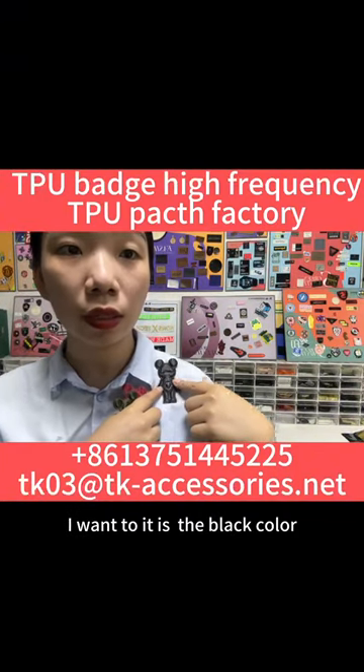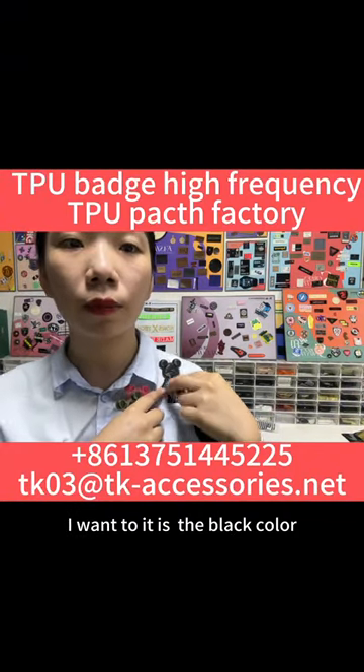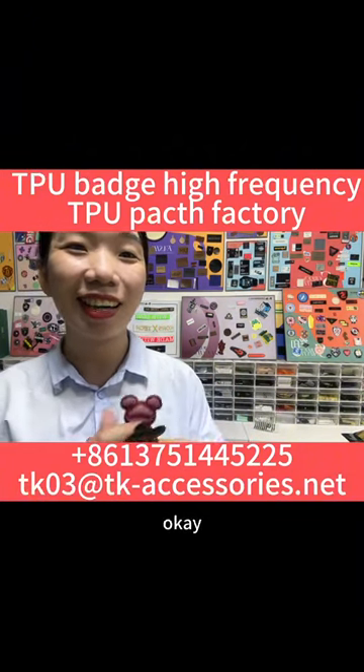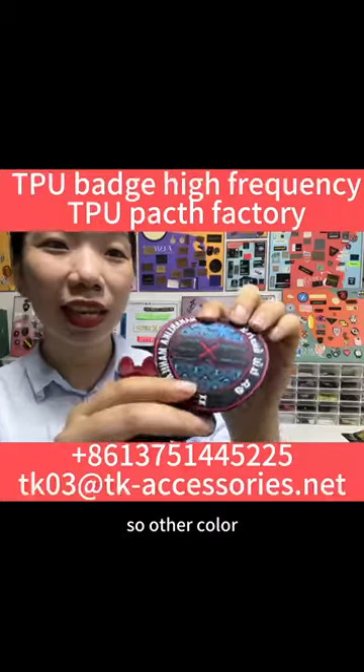Today I want the best color, and tomorrow I want to try a different color. That's interesting. So, other colors.